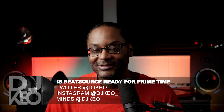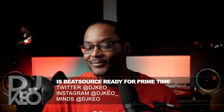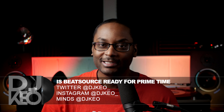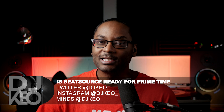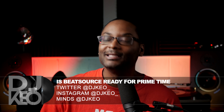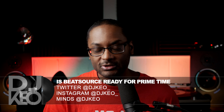Hey, what's up everybody, this is DJ Keo and today I want to talk about Beatsource. If anybody's been watching this channel for a long time, you know my stance on DJ streaming services — I am not a fan. My usual beefs are primarily that you do not own the music, it can be taken from you at any given time, and you're limited with what they can give you. Even though I'm a luddite, I do understand this is the future, so I will go kicking and screaming into it.